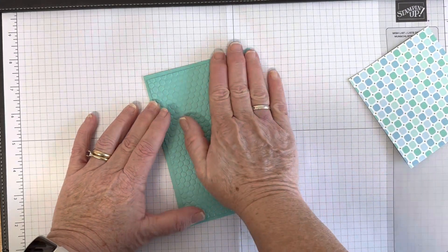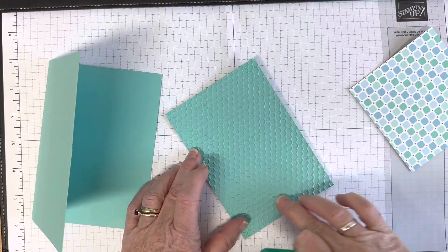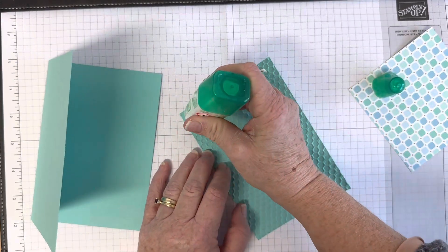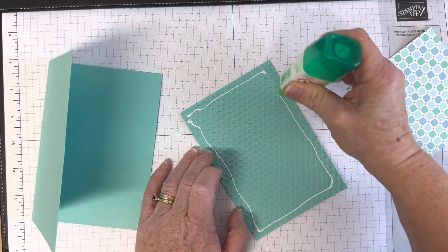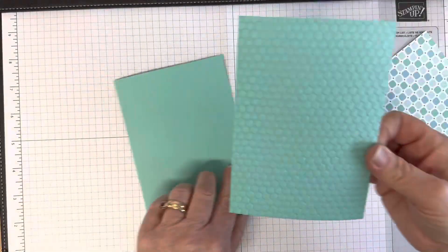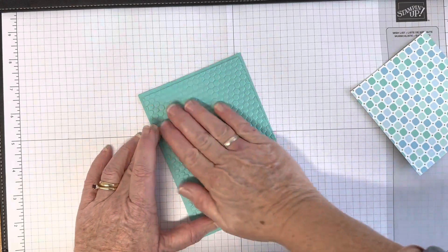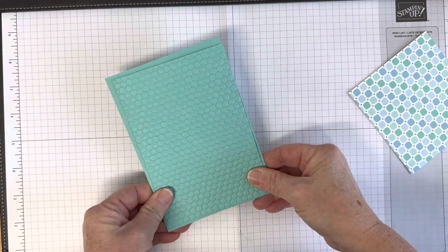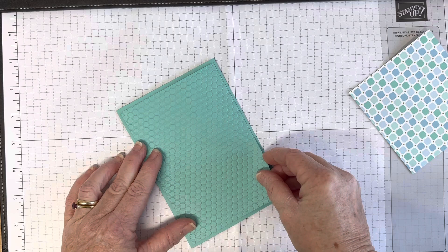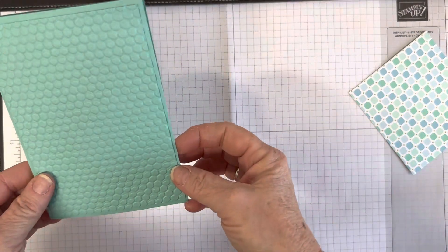I'm going to stick it straight on using Tombow glue, because the liquid glue gets into all the nooks and crannies and helps everything stick nice and smooth and flat. The bonus with Tombow is that if you don't stick it down perfectly straight, you've got a few seconds to rearrange it — which I just did. Now I've got a nicely textured panel on the front.